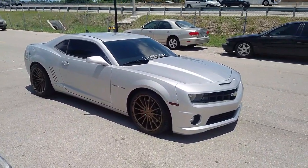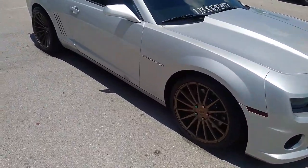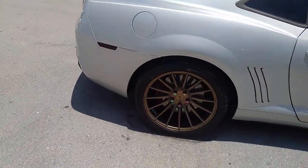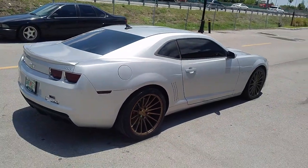This is the 20x9 with the 20x10.5. Got the 245/40/20 on the front, and on the rear you got the 295/35/20. Good looking, aggressive wheel. The stance is really aggressive on the car. Can't go wrong with this one.